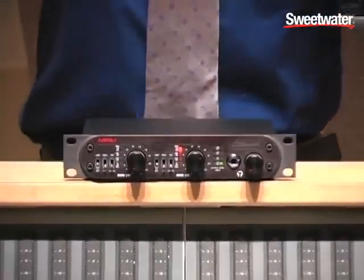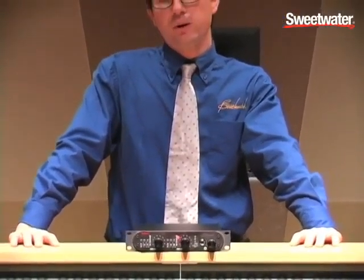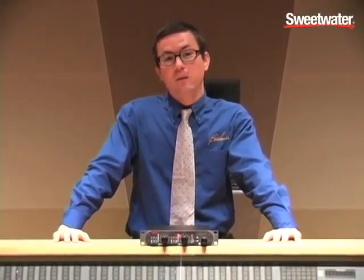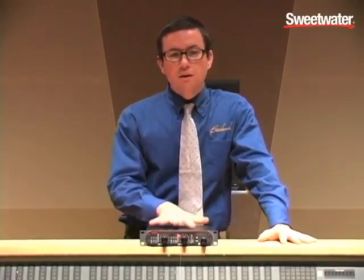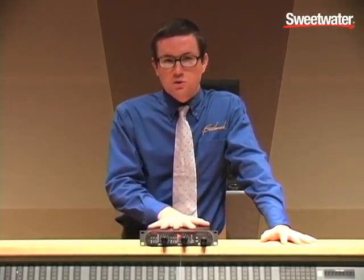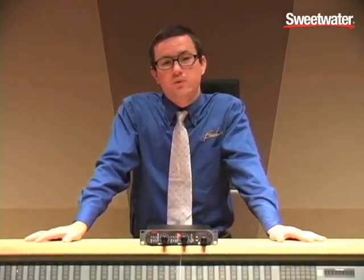74 dB is about as high a gain as you'll find in a microphone preamplifier, which makes it extremely well suited for ribbon microphones and other microphones with low outputs such as the Shure SM7. It's also got the lowest noise and distortion specs of just about any mic preamplifier on the market. It is incredibly transparent — it sounds as if the instrument is in the room with you.